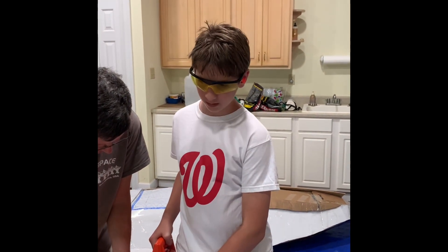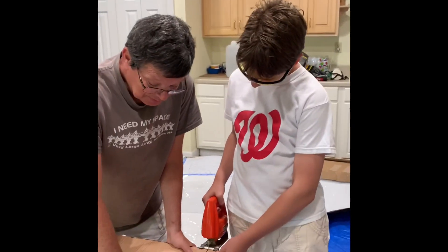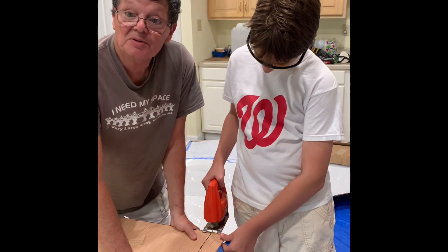And who's helping you here today, Mr. Quinn? This is my grandpa. He's holding the wood so... I am making sure the wood does not vibrate and throw his cut off.